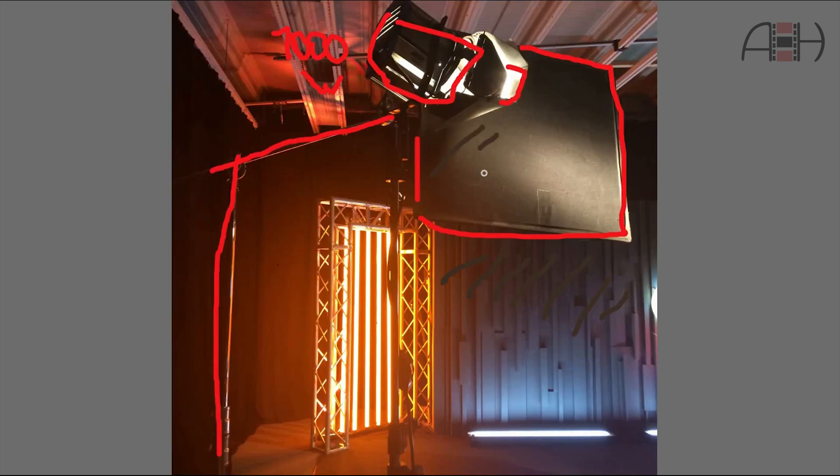I'd even say it's more about what you don't light than about what you do light in such shots that makes them work. Low-key shots are usually more demanding in terms of light modifiers than high-key setups. Keep it in mind and keep your lights under control.